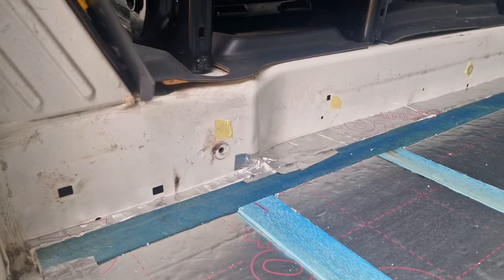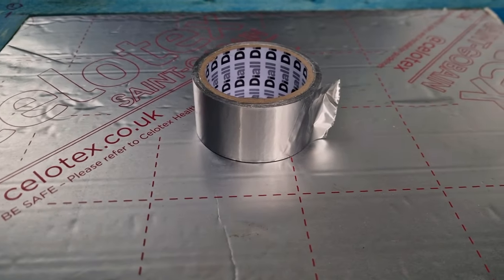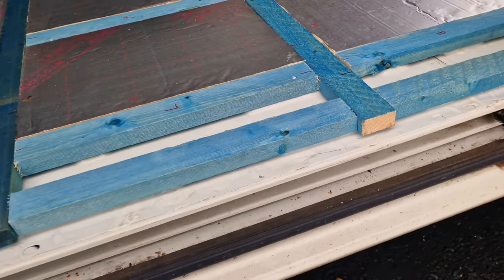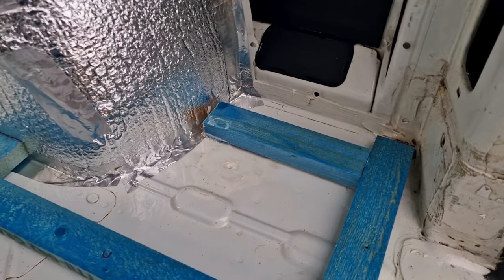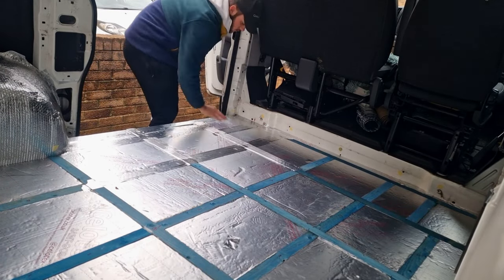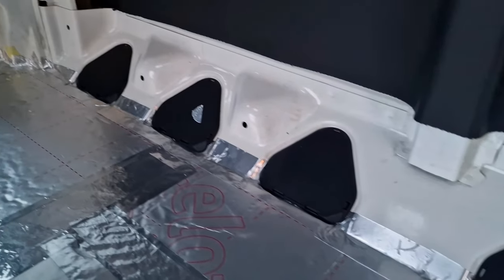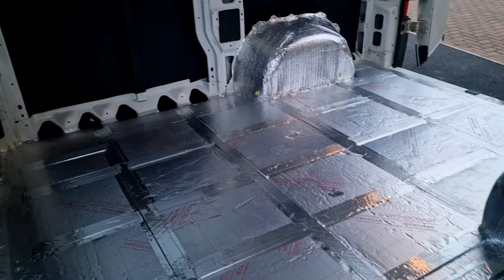We did the whole floor which took maybe three or four hours but over the course of a couple of days. Once the whole floor was done we moved on to vapor-sealing the floor with foil tape. Before this step I decided to add some additional battens right where the sliding door is, because that's going to be where the most traffic is - we're going to be stepping in and out constantly. I also added two extra beams right at the very back where our batteries are going to sit, as they're quite heavy and I wanted a bit of extra support there.